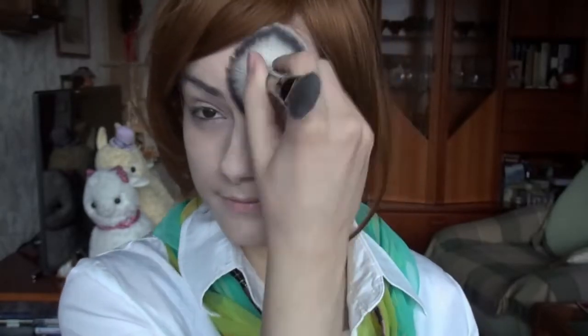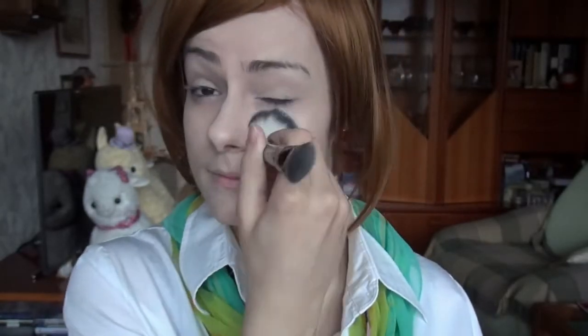Finally, I'm setting everything with powder. Unusual to apply base before powder? Well, guess what — it helps dry the base so you don't glue your eyeshadows.